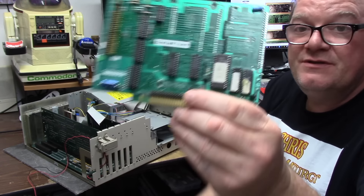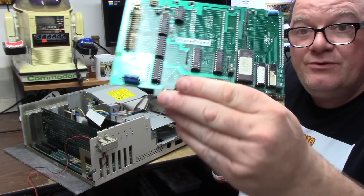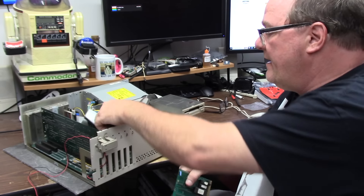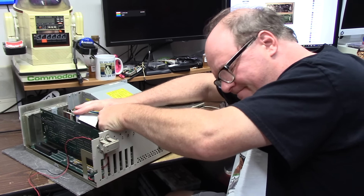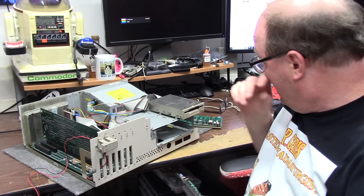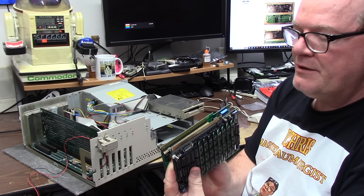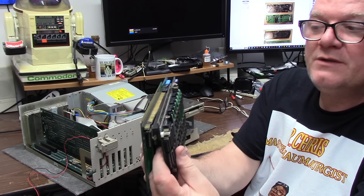Here's my hard drive light. This is a Dataflyer IDE board and it has a dude on top. See these pins on top? We can take this jumper out. This is an Expansion Systems 8-meg board. If you wanted to save slots, when you take these two jumpers off you can compress these two boards together as one and use one Zorro slot.